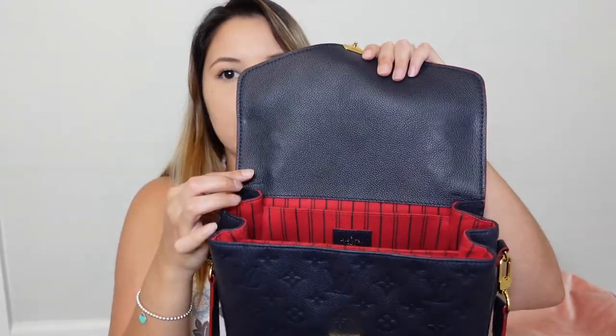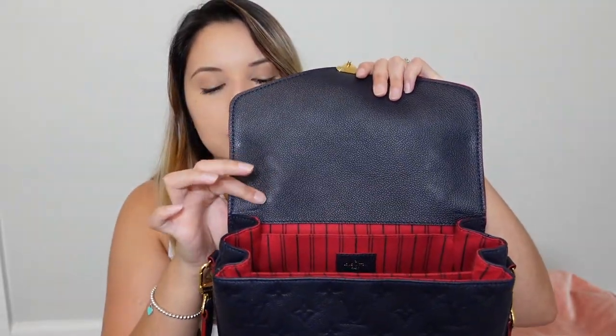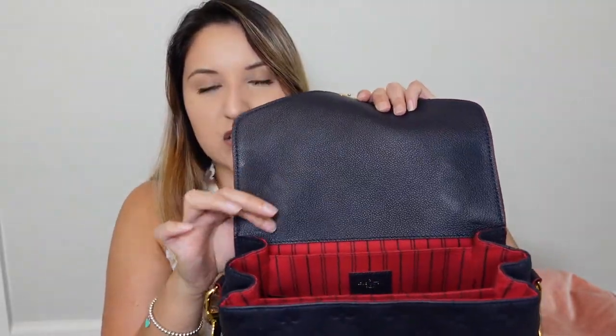This is what the bag looks like inside. Right here you'll see indentations from the top handle. It does not bother me whatsoever. But if you are going to get this in the Empreinte leather, just know you will see that right there. Whenever I look at it, you can kind of see it, but it's nothing that bothers me at all.